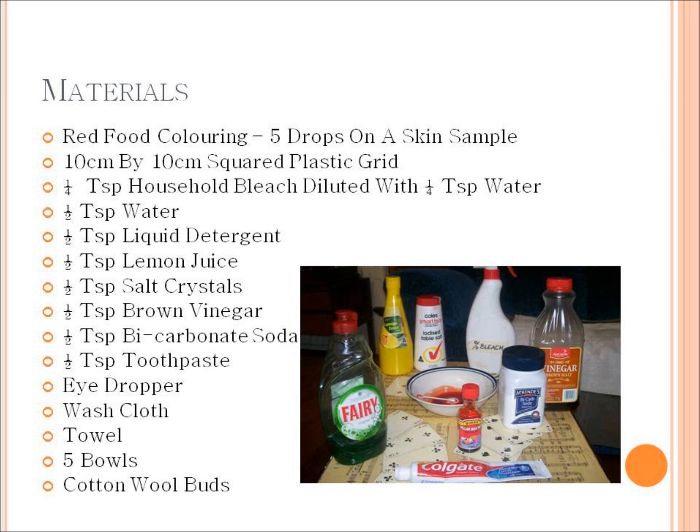The materials used in this experiment are mostly the different home remedies: lemon juice and salt crystals, brown vinegar and bicarbonate soda, toothpaste, and household bleach diluted with water at about 50/50 so that the bleach doesn't burn the person.